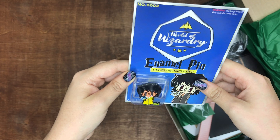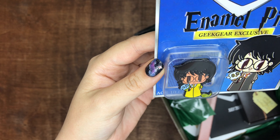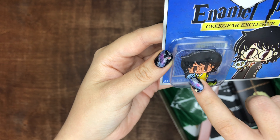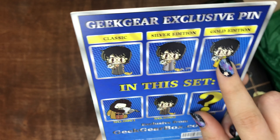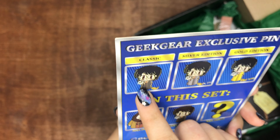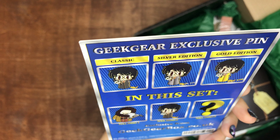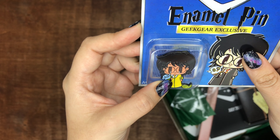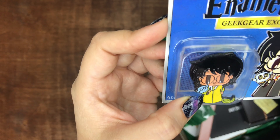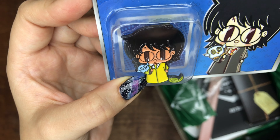They continued! This is so cool — this is probably the coolest thing Geek Gear has done. I love pins, and look, it's Harry and Hedwig! So cute. He's dressed in gold, so I got the gold edition. I'm not a fan of gold — I really wish I got classic, or even silver. It kind of looks like mustard or like Hufflepuff yellow. Looks like Harry joined Hufflepuff.